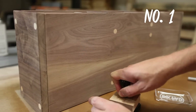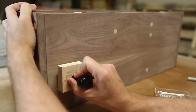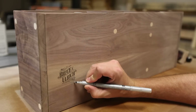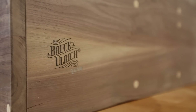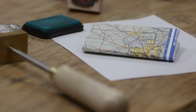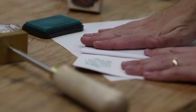Number one, a rubber stamp. These are super cheap and really easy to get. You can get any kind of custom style or logo that you want on them. I think I paid about $11.50 for mine plus shipping. I actually found rubberstamps.net from David Picciuto over at Make Something. A couple years ago he put up a video about him getting one of those to help stamp things at craft fairs and stuff, and I picked one up.